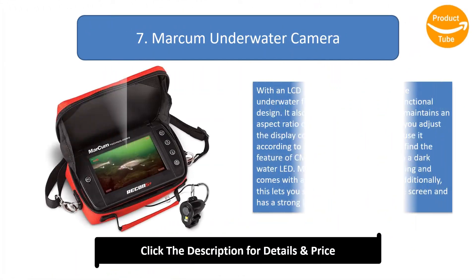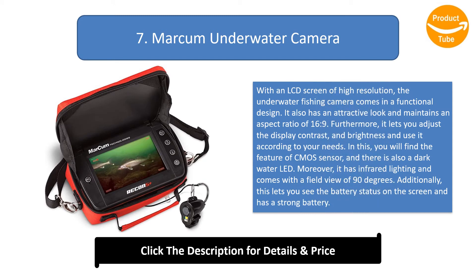Number 7: Marcum Underwater Camera. This underwater fishing camera features a high-resolution LCD screen in a functional and attractive design with a 16:9 aspect ratio. You can adjust the display contrast and brightness. It includes a CMOS sensor, dark-quarter LED, infrared lighting, a 90-degree field of view, battery status display on screen, and a strong battery.